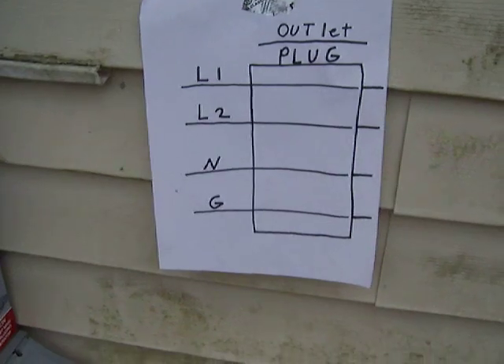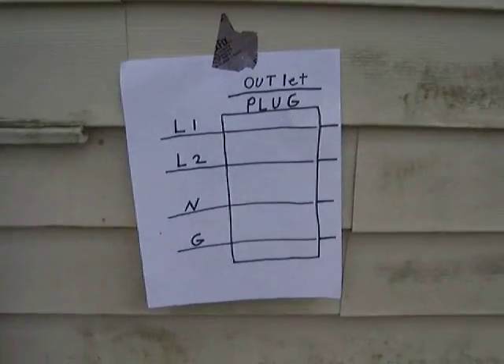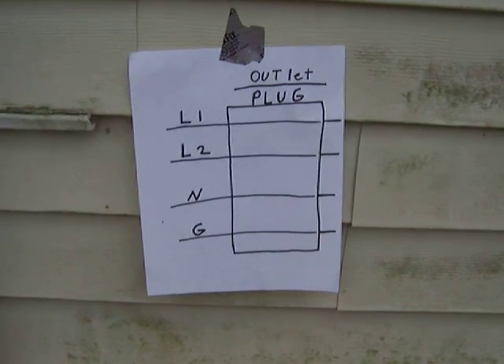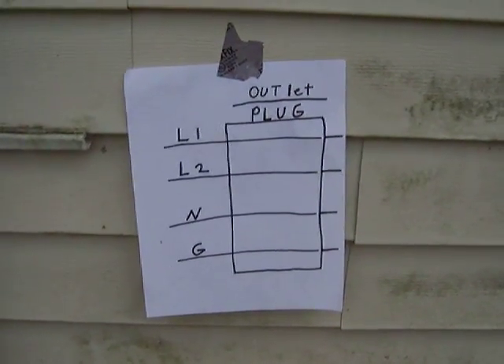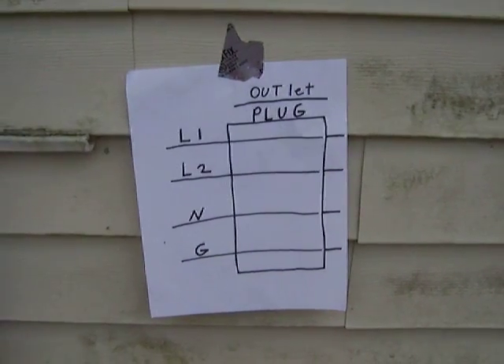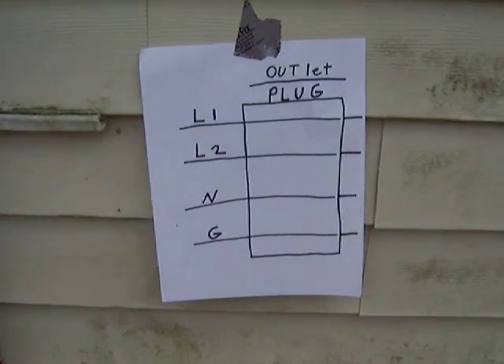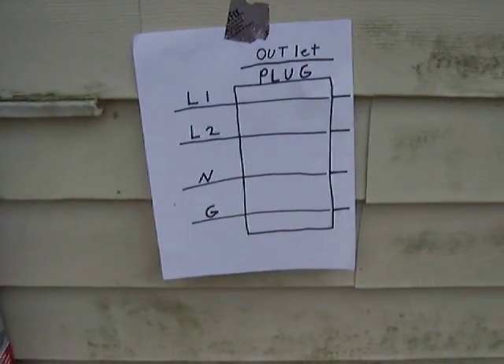Anybody that's opened up a circuit breaker box, you know you have your ground, your neutral, your line two and your line one. Your neutral and your ground inside of the house are tied to the same area, but that's not the same on a generator. Each generator may vary, so that needs to be checked by their wiring diagram.